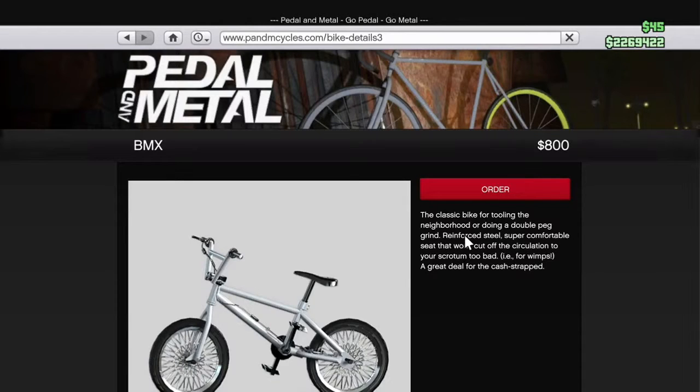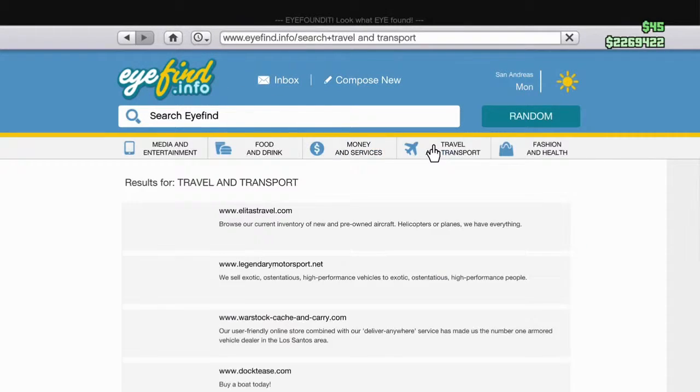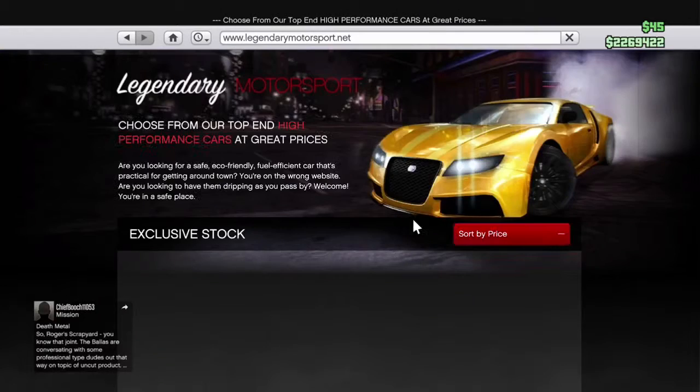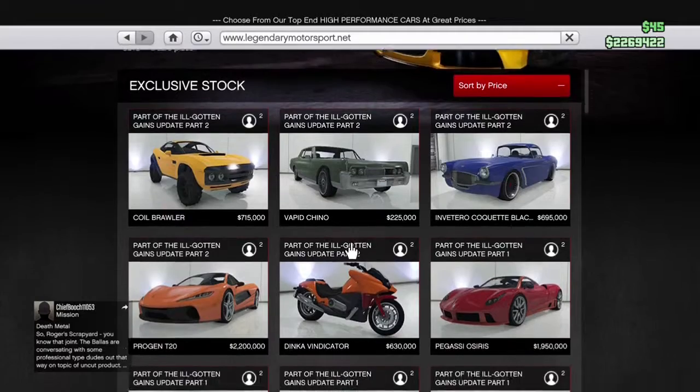So what you gotta do is go into the BMX site and go onto this order site. Then you're gonna go right here to that little home button — push it — then go to Travel and Transport and go to Legendary Motorsport.